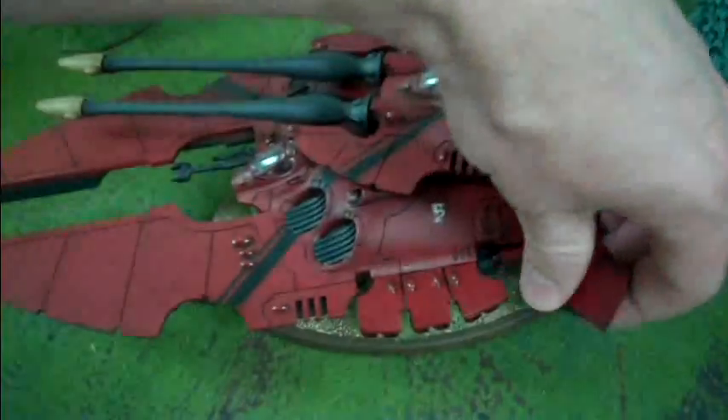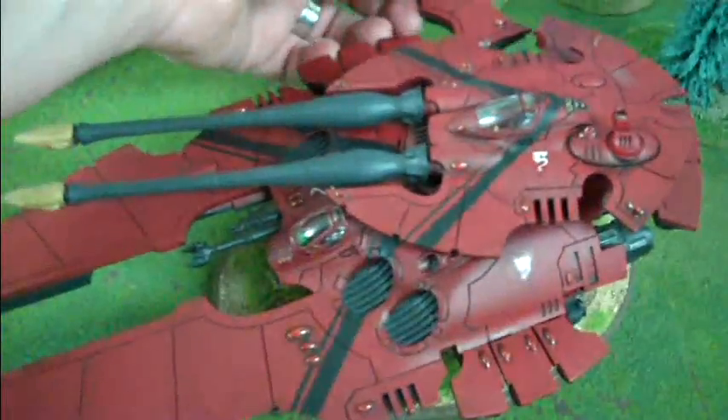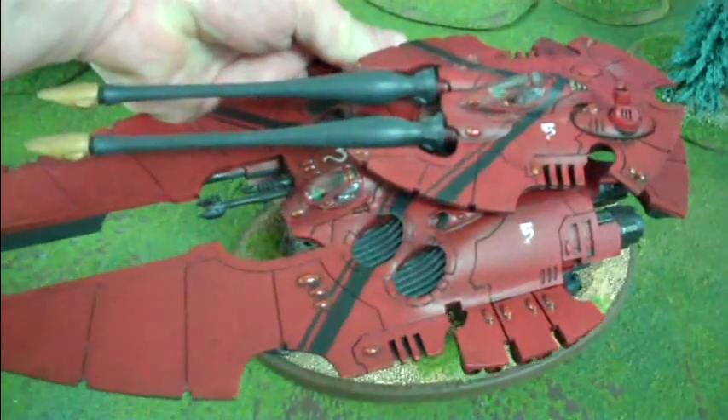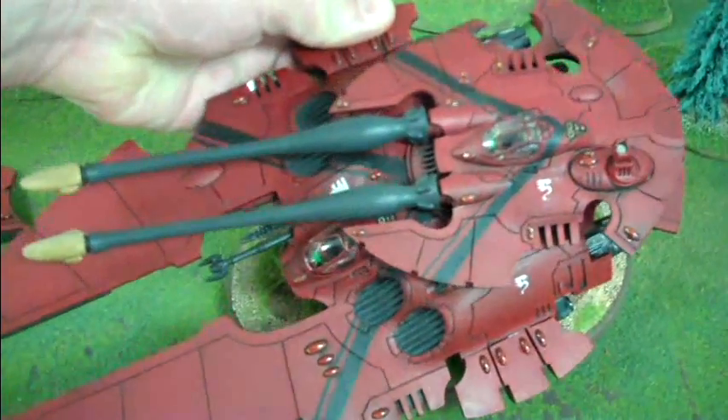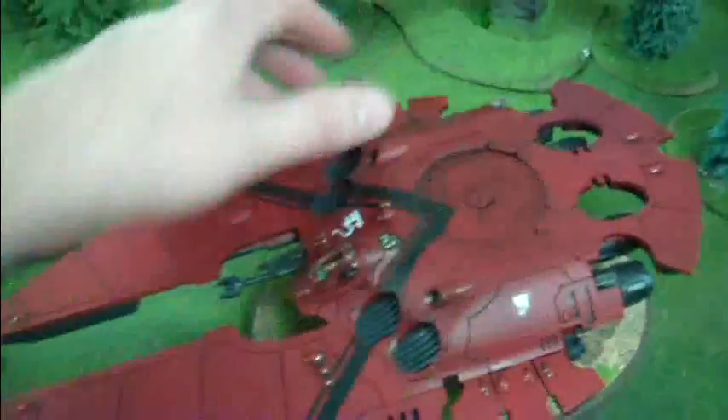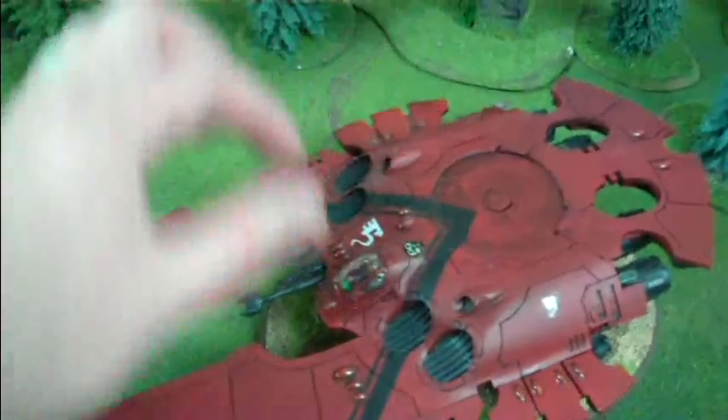It's magnetized to the base, is what I was going to say. You do have to tilt the model to get it to come off. Let's take off the turret — just like that. You have to tilt the model to get it to come off.